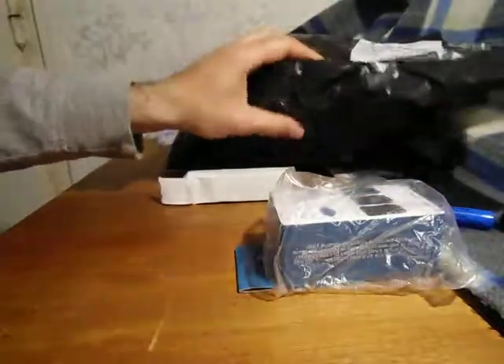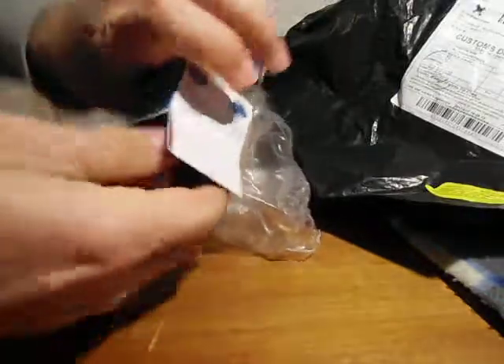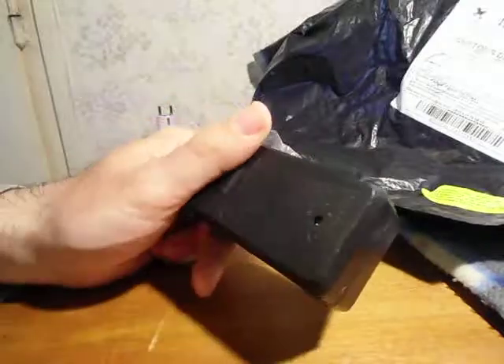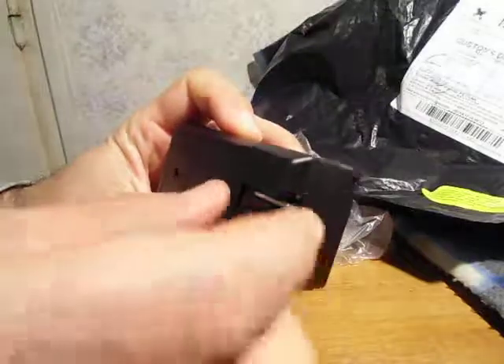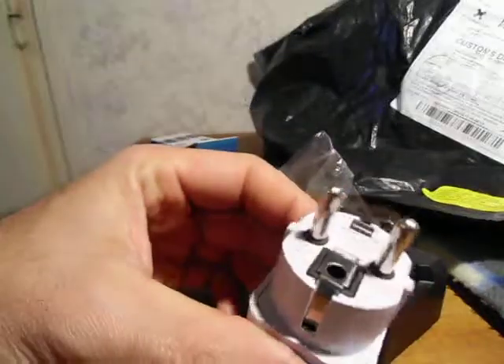I got this in a bag and I was a little bit disappointed because when I unboxed the charger — it's a nice charger — but what is this? This is not a standard plug. No plug should look like that.